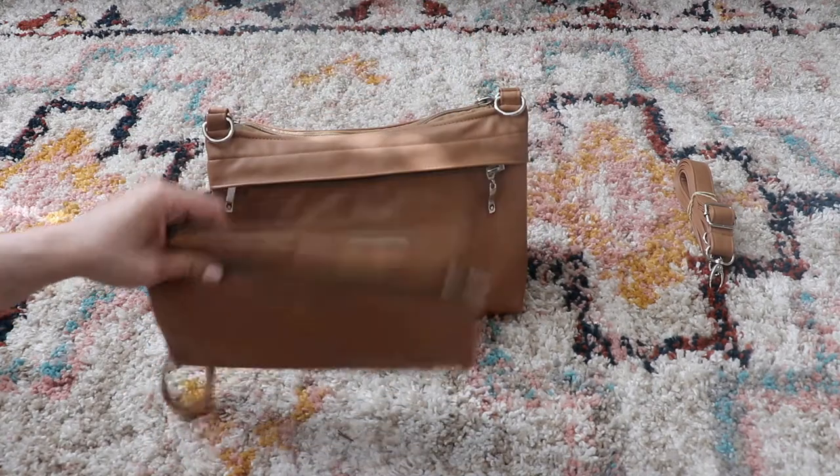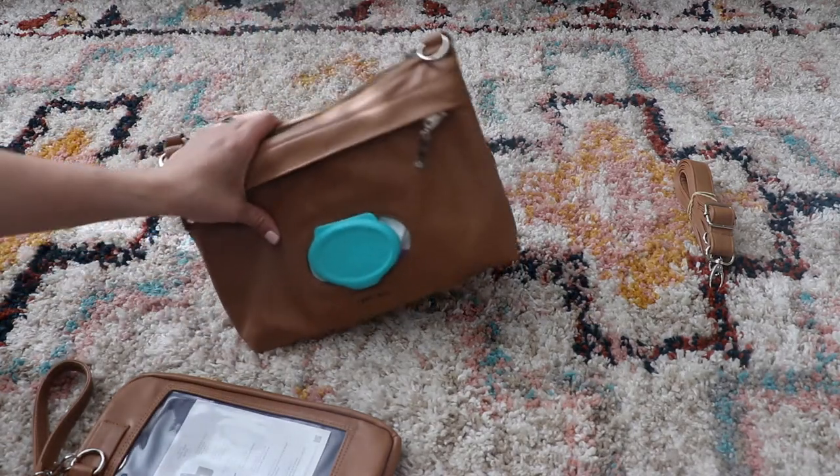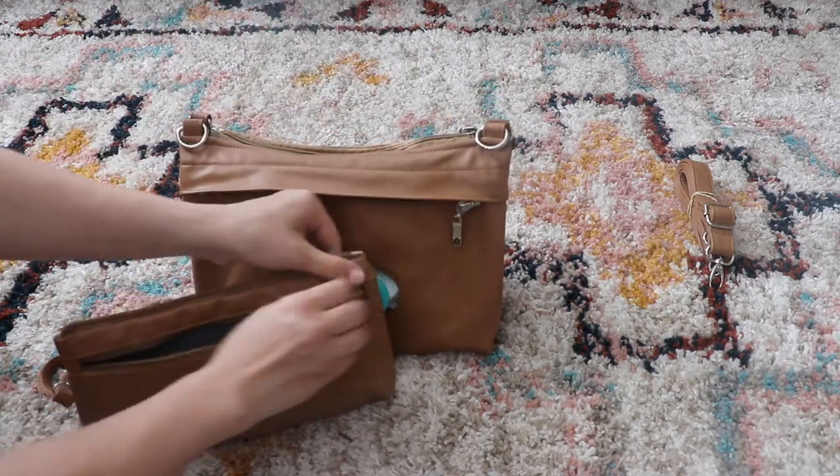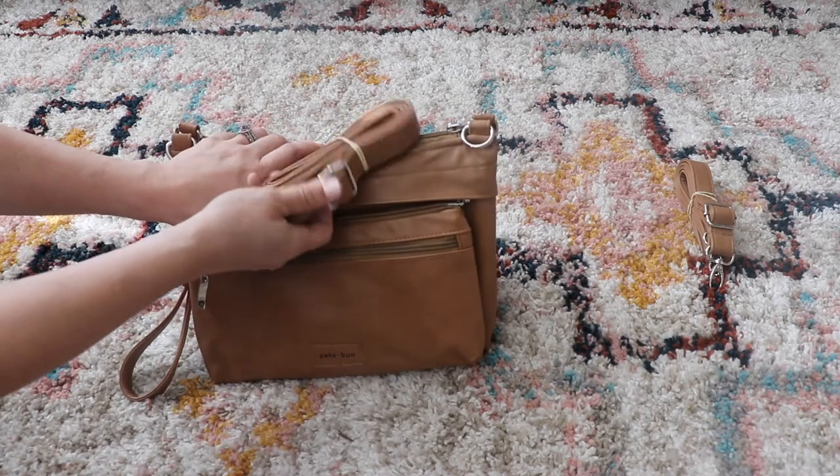If you just want to throw this in the bag and you're not using diapers, that's an option. If you are still using diapers and you only want to carry this while you're out and about, it can carry all the essentials for a quick trip as well. You can just put on the crossbody strap.